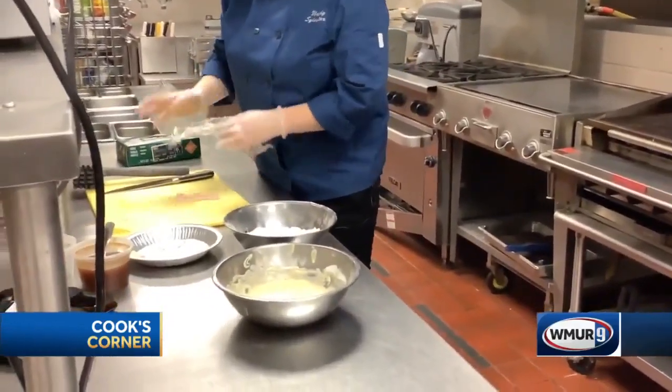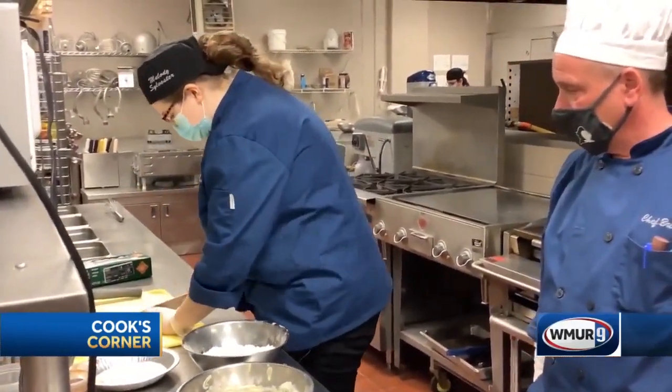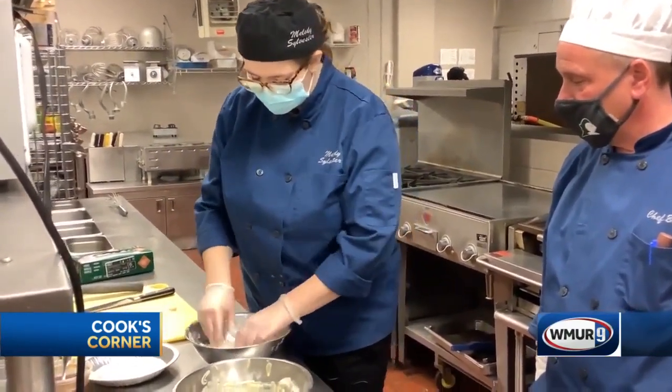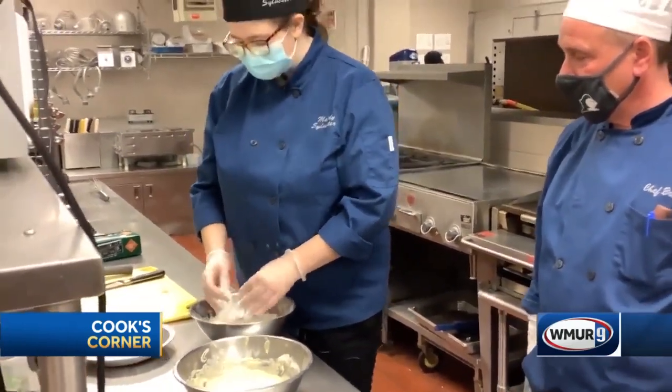This will help it cook consistently. You're going to want to cut it into about half inch slices, and then you're going to dredge it in flour. Just make sure it's thoroughly coated in flour with no excess on it.